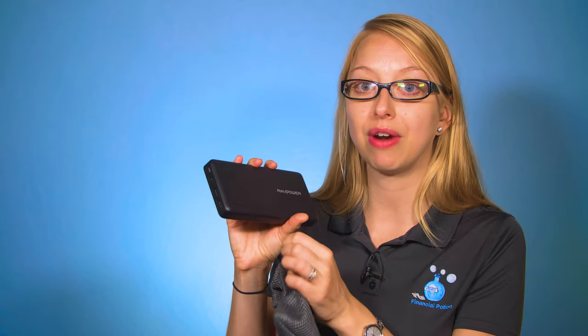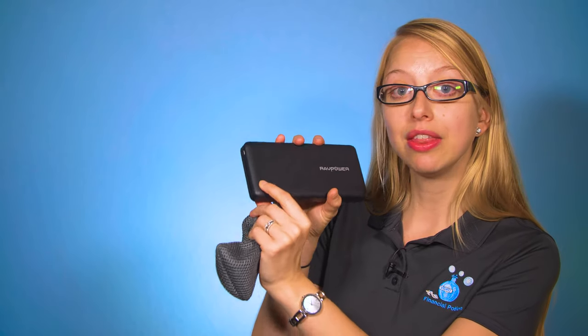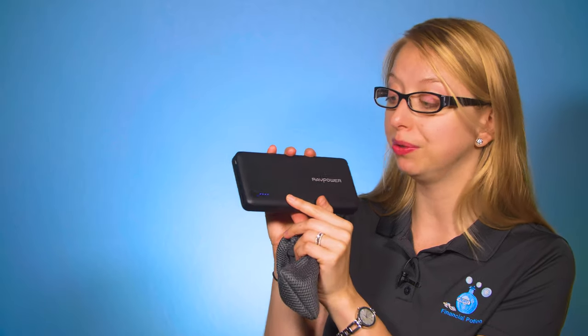You can always see how much battery life the RAVPower has by clicking on the button and seeing the number of blue lights that come on. It does not have an on and off switch itself — it will just turn on when it's connected to a device, and it will turn off when it's not connected and not in use.